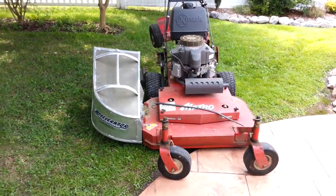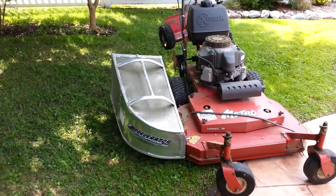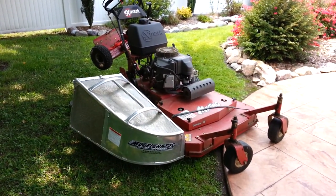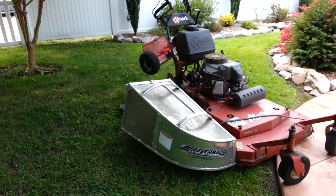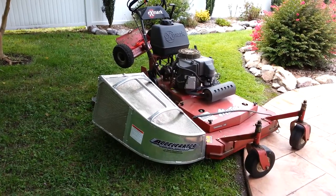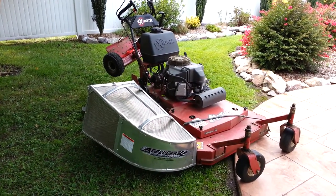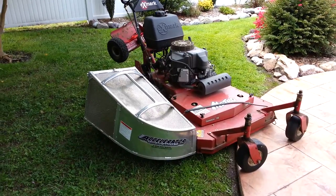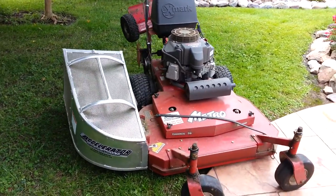I'll tell you what, guys — the best bagger I've ever bought in my life. Now, it was a little pricey. Here where I live, the bagger was about $425. But I'll tell you what, it is worth it. It looks good — it's kind of fancy. That's basically how that works, guys.